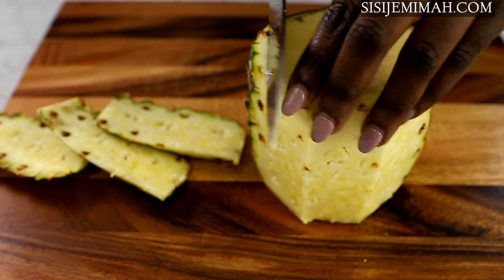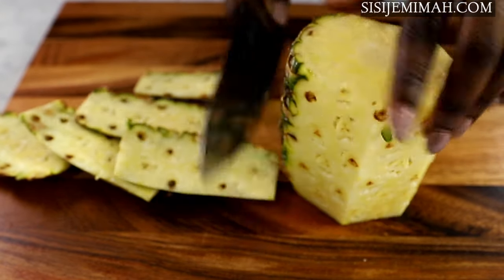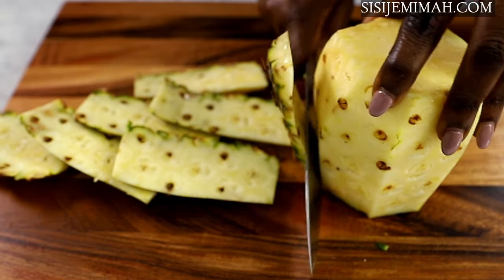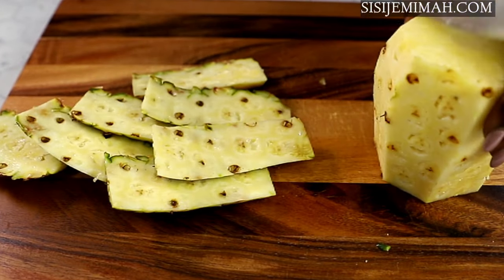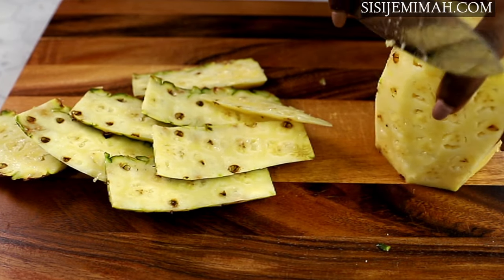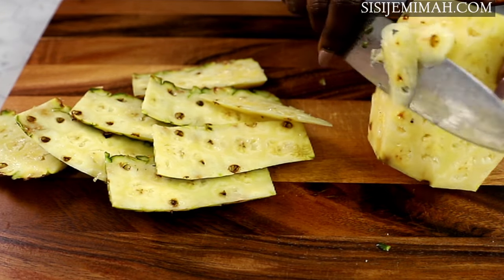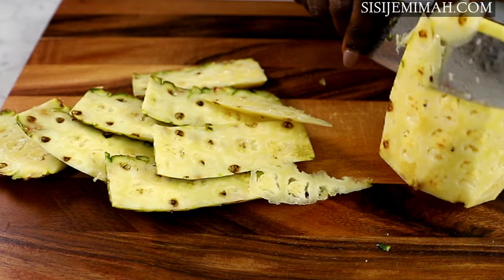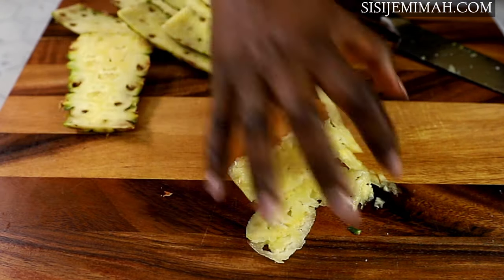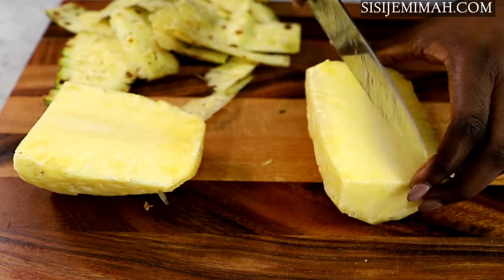Pineapple skin is very high in vitamin C, which is great for building the overall immunity of the body. It helps to fight bacteria, strengthens your teeth and gums, and keeps your bones healthy and strong. It also helps digestion and helps to relieve constipation and IBS. It helps to heal arthritis and joint pains, helps to battle eye diseases like glaucoma, and also helps to prevent blood clots.